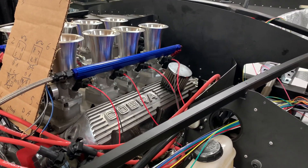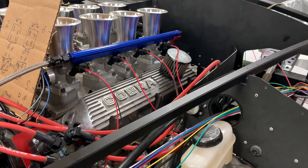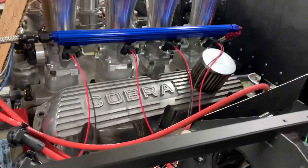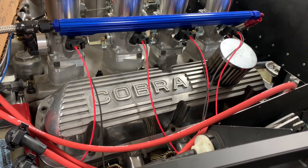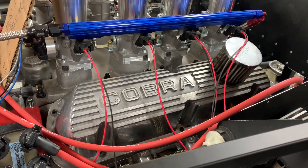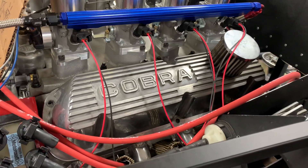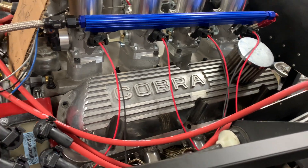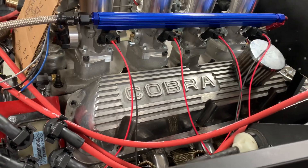Hey everyone, this weekend I've got one major project to get done on the Cobra, plus a few updates. Let's start with the updates. First, if you've been watching my videos you've seen this angle a lot, and you'll notice the valve covers have changed. I picked up a set of Cobra valve covers from somebody on the Factory 5 group who wanted to swap them out, and I really like how they look.